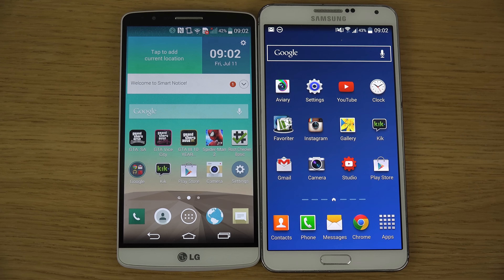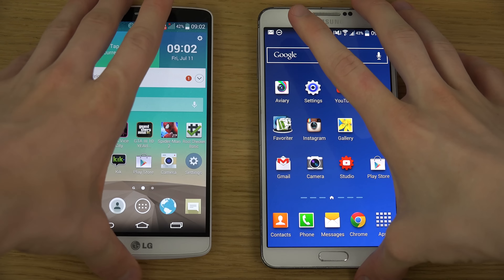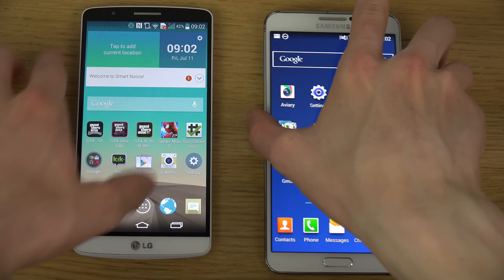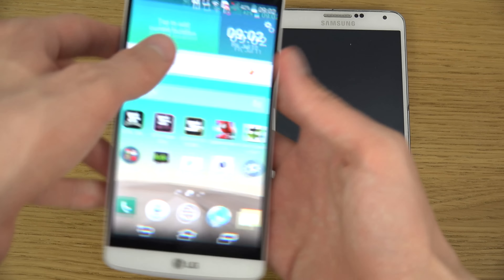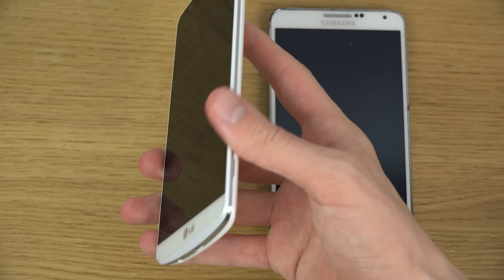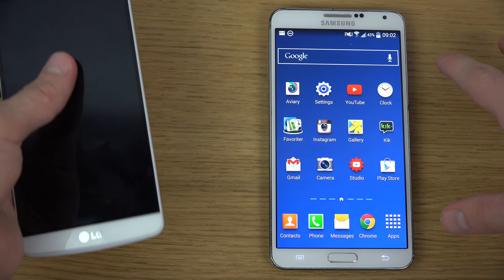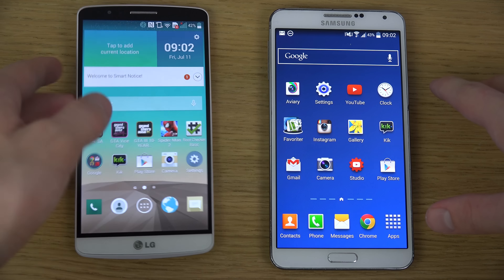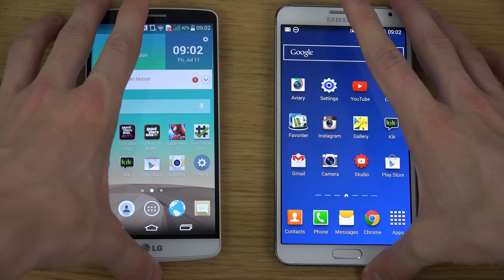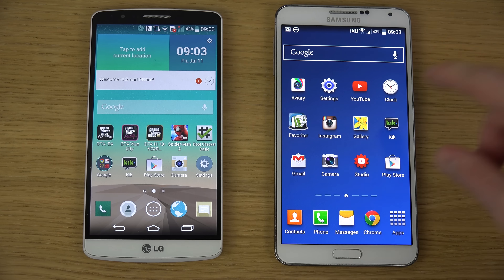Overall it might not be a major thing, but I definitely want QHD in my future phone. I like how thin the edges are with the G3 — it really looks nice. The Note 3 of course has this AMOLED display, which also looks amazing, and I really like the dark colors with this display. It's 5.7 inch versus 5.5 inch.